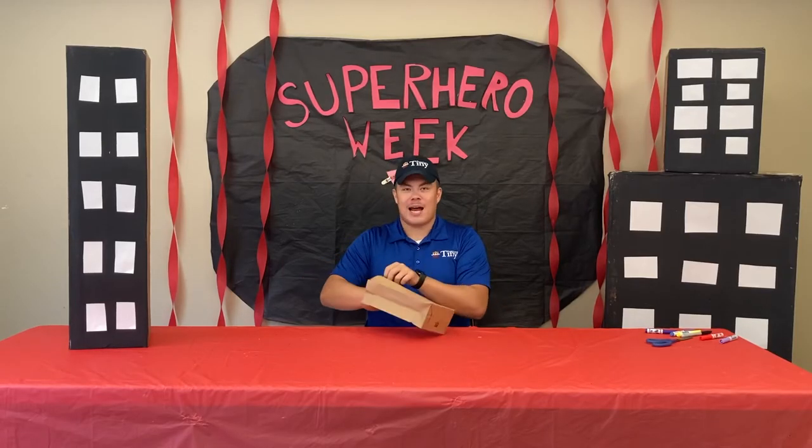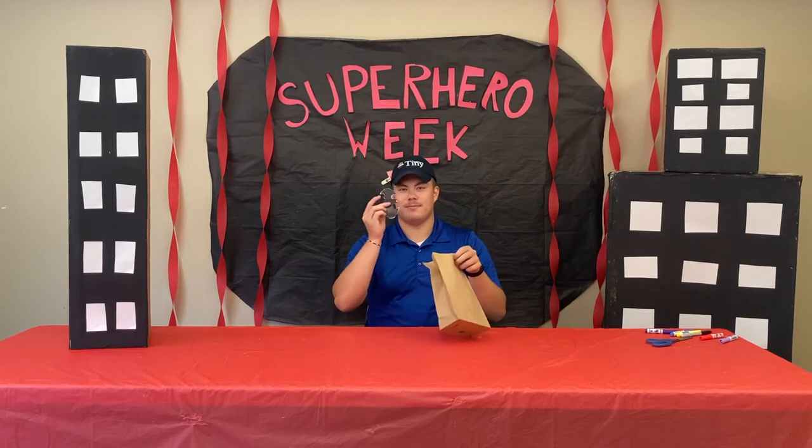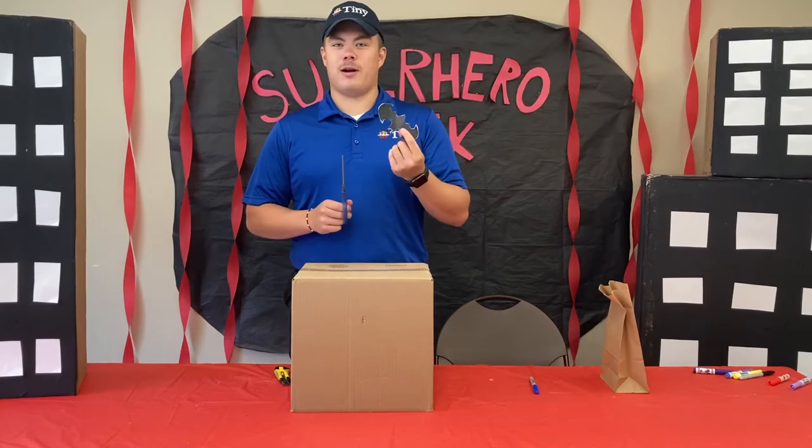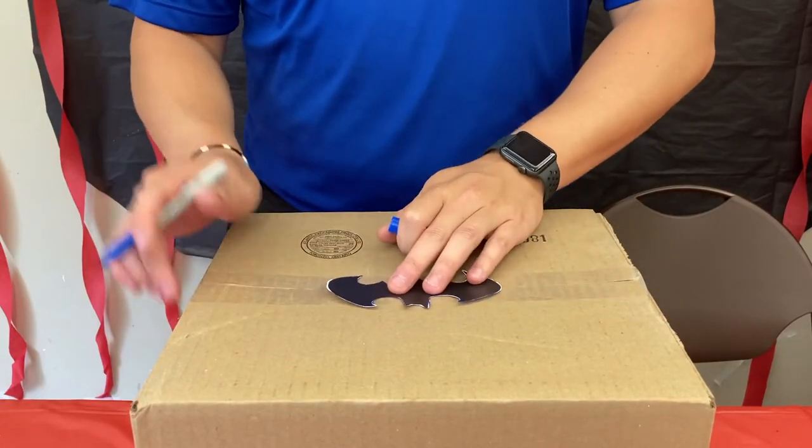In your bag, what you're going to find is your bat signal stencil. First, you're going to need to cut out your bat symbol. For the use of the video, it's already been cut out.